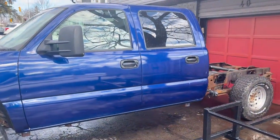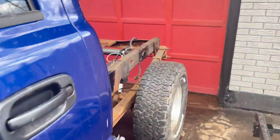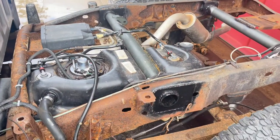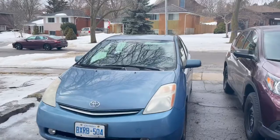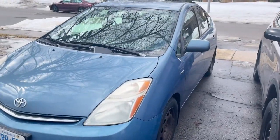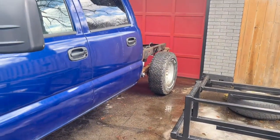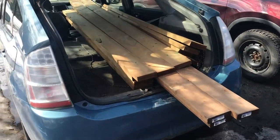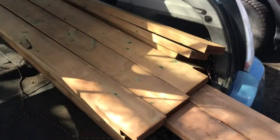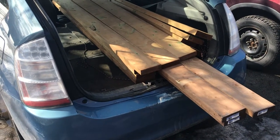Hey guys, today I get back to the truck bed. In the last truck video I finished the second frame rail. I was gonna put that shock in but I'm gonna figure out the wood and load up the old Prius to go pick it up — that'll be interesting. Just got back with the wood. Look at that, all in the Prius. Longer boards are 12-footers, shorter boards are eight. Prius took it like a champ, no issues. Now I'm gonna get this unloaded.